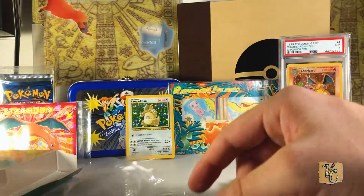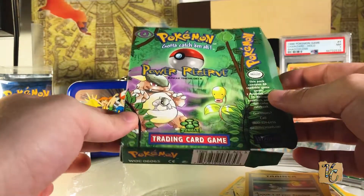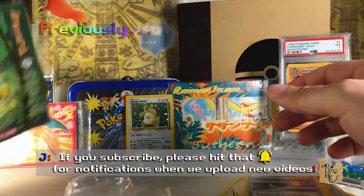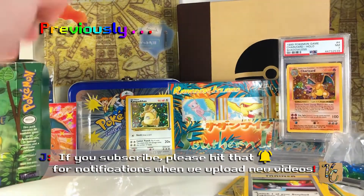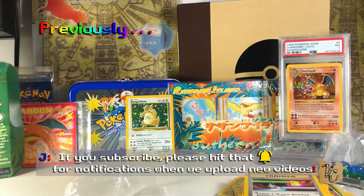So there you have it, guys — that is what's inside of the Power Reserve deck. Thanks for tuning in. Leave a like, subscribe, leave a comment. If not, I'll just see you in the next video. Take care.